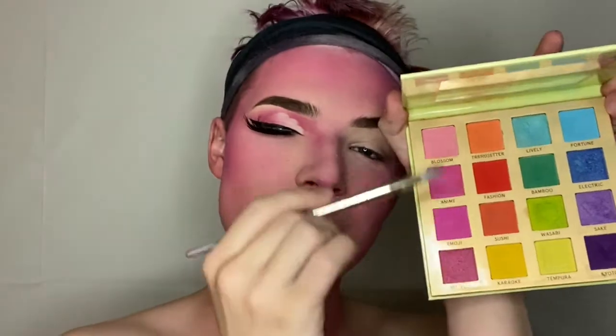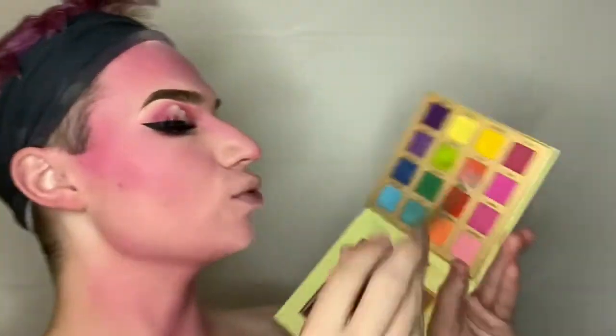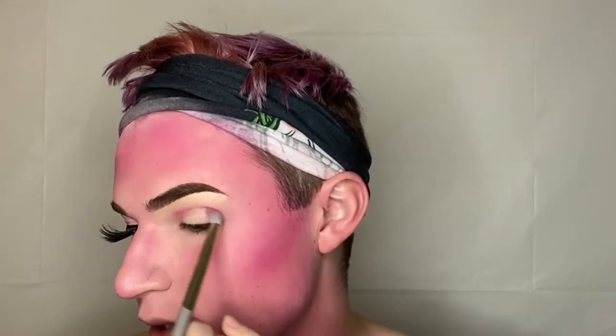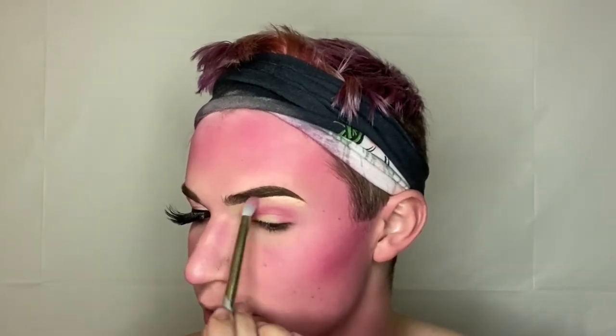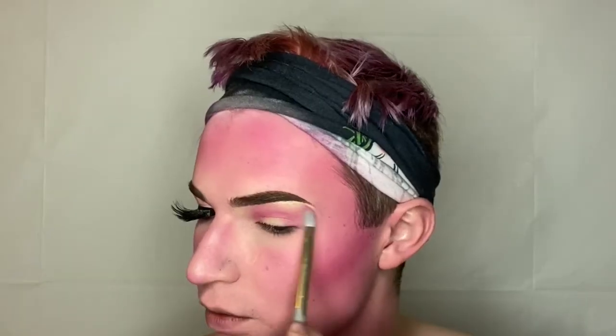I'm absolutely in love with this look. Taking a fluffy brush, I'm going in with the BH Cosmetics Trending in Tokyo eyeshadow palette and using just the pinks. I'm going in with the really dark color in shade Mount Fuji, starting in the crease to build up that depth. I'm blending that darker pink upward and out — up and out is the name of the game. Then going in with the ELF 16-Hour Camo Concealer to create this cloud cut crease moment.